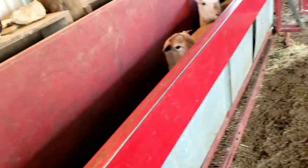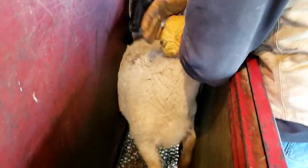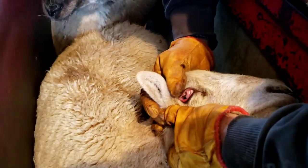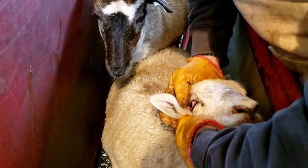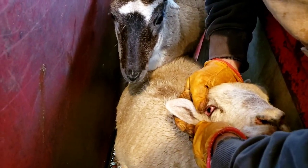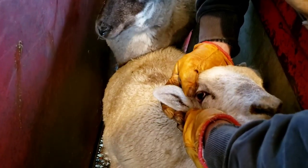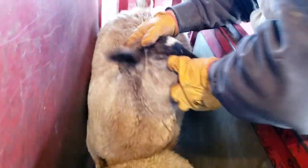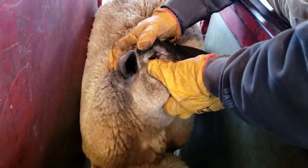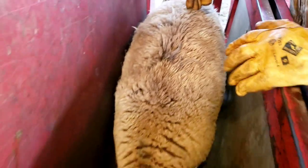Check some of those eyes there. We're going to check their eyes. You see how red that eye is, guys? Ewes, sheep — you're just going to have a much redder eye than what you'll hardly ever see in a goat. Our goats are not going to have that bright of a red eye. See that? That's just the nature of them.